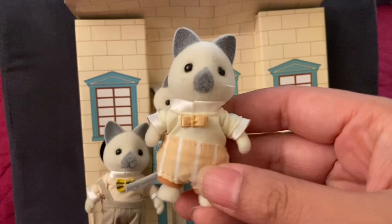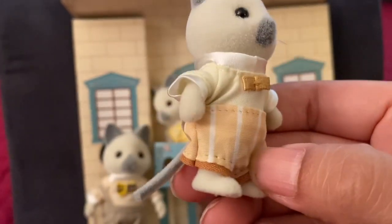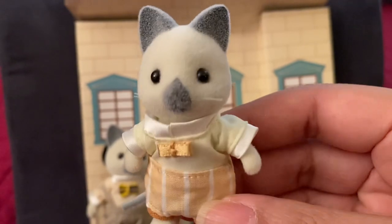Look at the son's adorable outfit with lovely pale yellow and orange colors, a sweet bow tie, and striped pants.